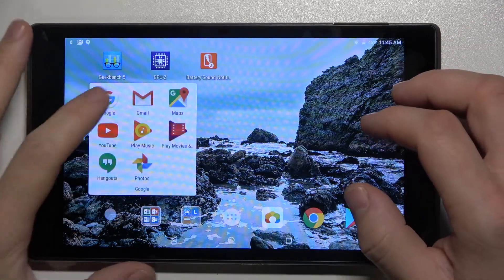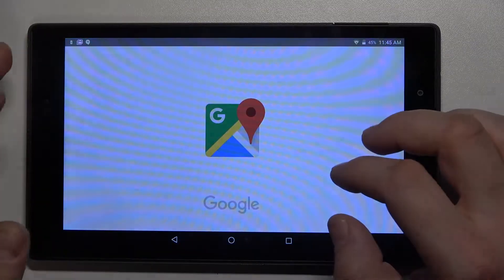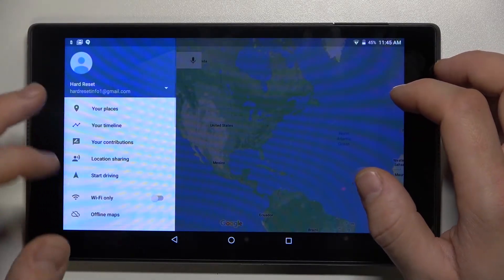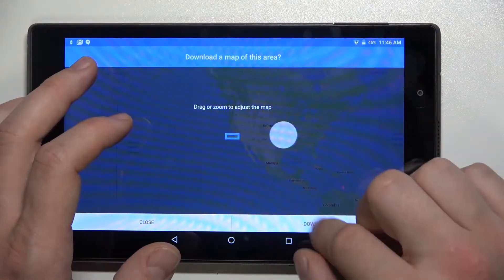In the beginning, enter Google Maps. Tap the 3 horizontal lines button, go to offline maps, select your own map, and now adjust the area you want to download.